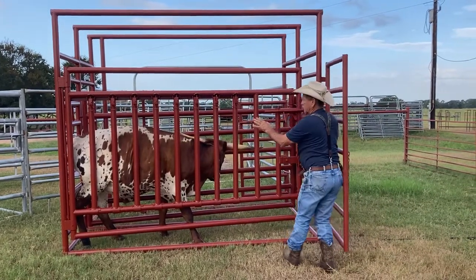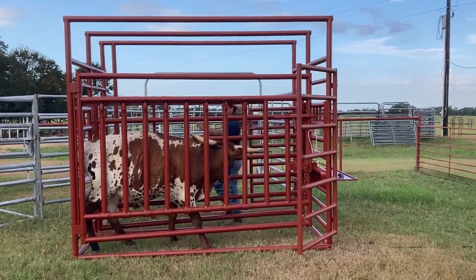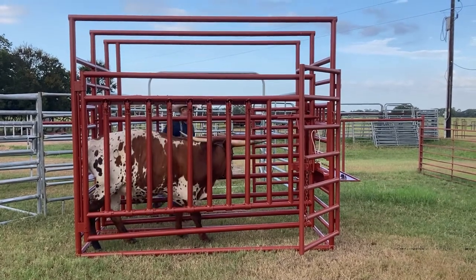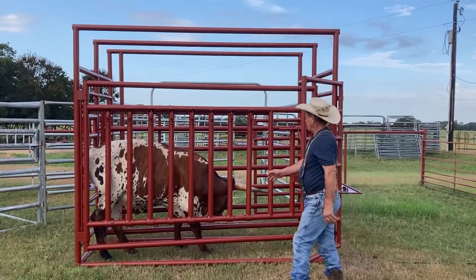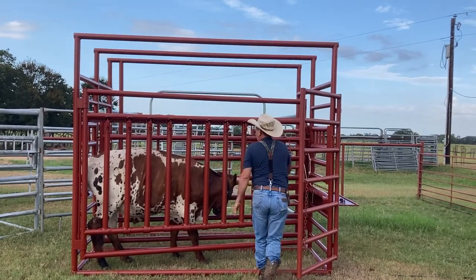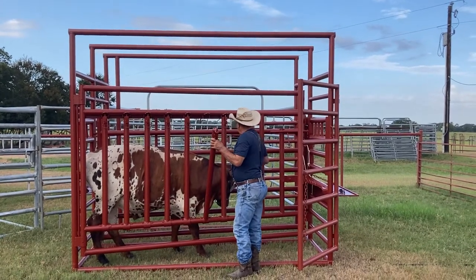I got it a little too tight in the back for it to squeeze upright, so I'm going to loosen that up a little bit, and then it'll be easier to squeeze that head up. Then you can give him shots in the neck, you can get to the ears — they can't pretty much move.